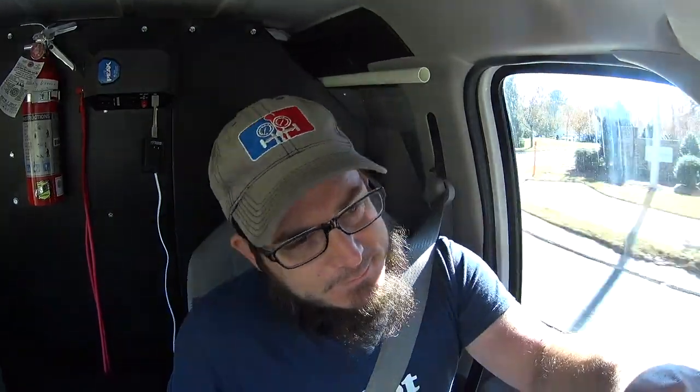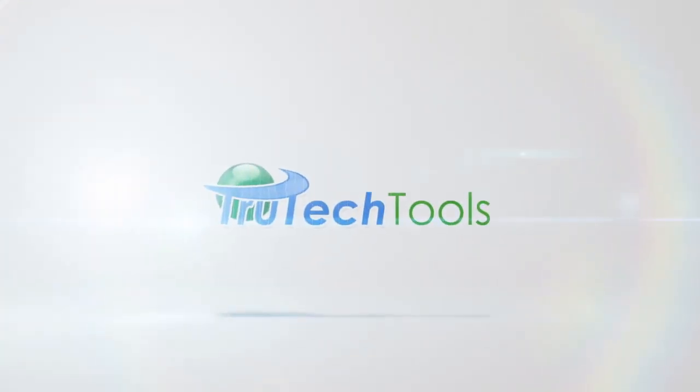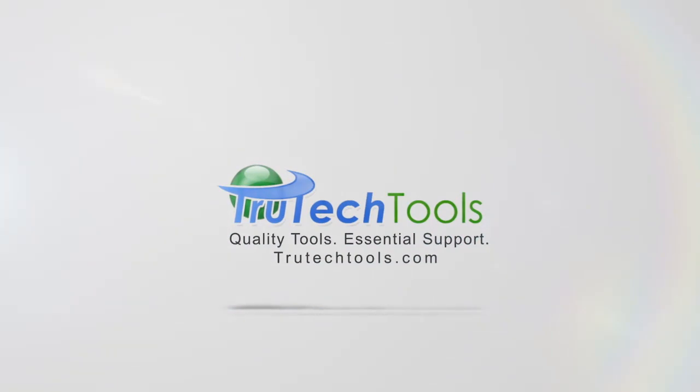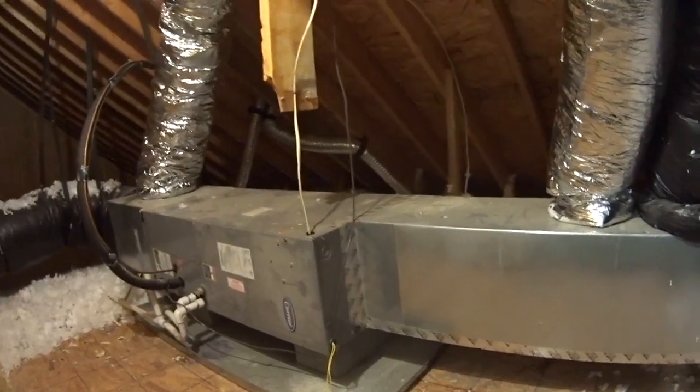We're going to hope that the wiring is sufficient up to the disconnect. Hopefully we're not wasting our time driving out there and not able to get a heat strip in the unit. Stay tuned. HVAC with Stephen Raritan is sponsored by TrueTech Tools — quality tools, essential support — truetechtools.com. Well crap, we've got 14 gauge wire feeding the power to this air handler.